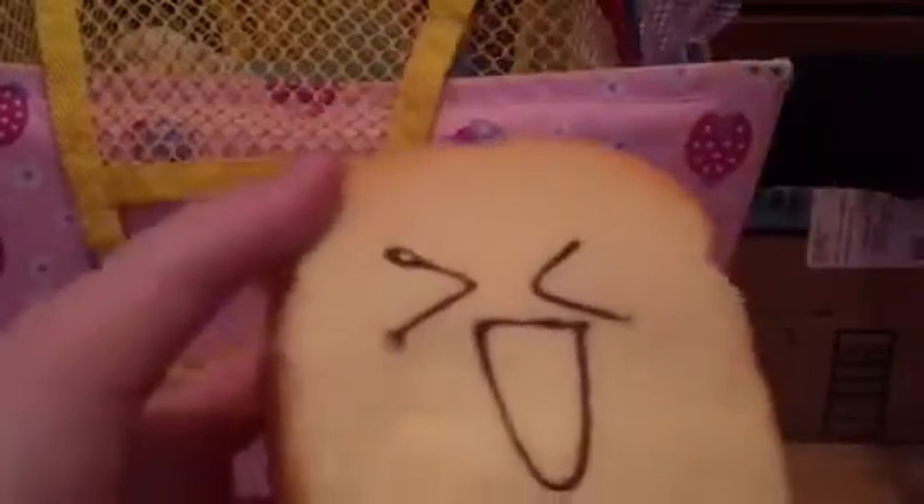It has a pretty cute face in my opinion. Next is this croissant squishy, and it can glow. It's really detailed.